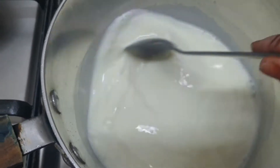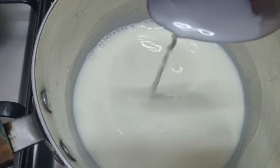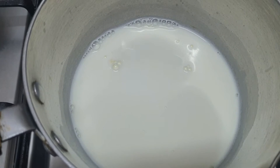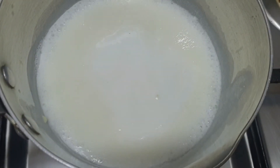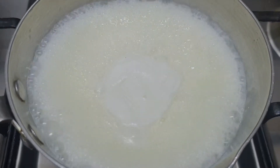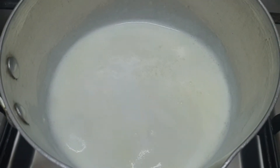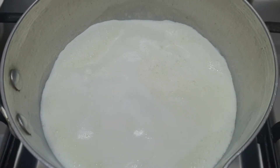Immediately we are going to mix it. Make sure that there are no lumps in it — it's nicely dissolved in the water, the milk powder. Now we will boil it. When the milk starts boiling, we will keep it on low flame.